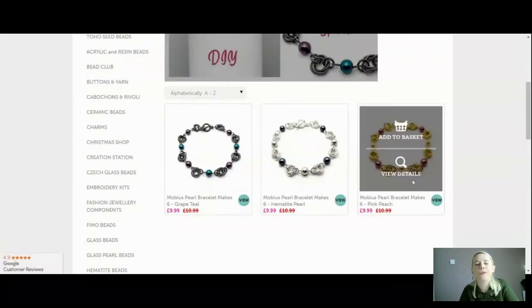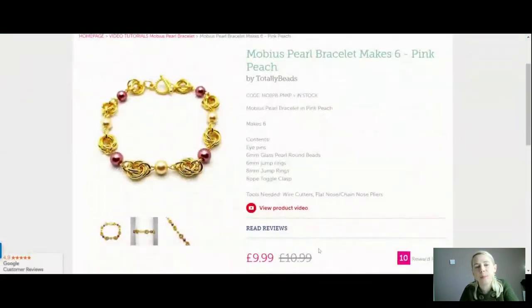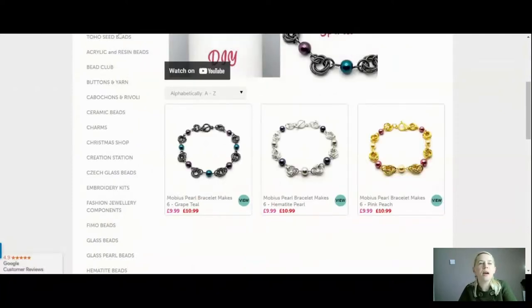We've also got the gold for you — if you're liking your pinks or wanting your peaches, this one is very pretty. You can mix those pearls if you want. We'll be using the same technique as the earrings, but slightly differently in terms of the number of jump rings. When I was doing the earrings I used five jump rings; for the bracelet I'm just using four — it still makes that gorgeous spiral shape and makes your kit go a little bit further. You're making six gorgeous bracelets for £9.99.